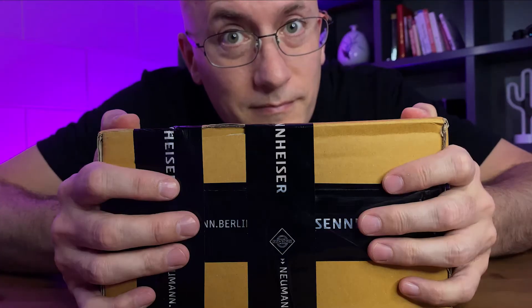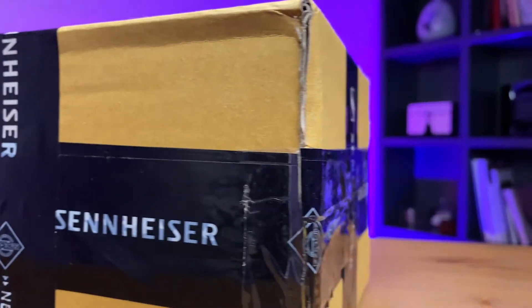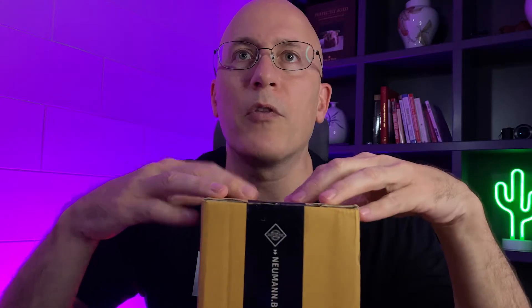If you're looking for the best audio for your camera or mobile phone, then the answer might be inside this box. I've been looking for the best audio possible for filming with my smartphone, and I heard this is the mic to get. So first, let's open it, connect it to my phone, and then see how good it really is.